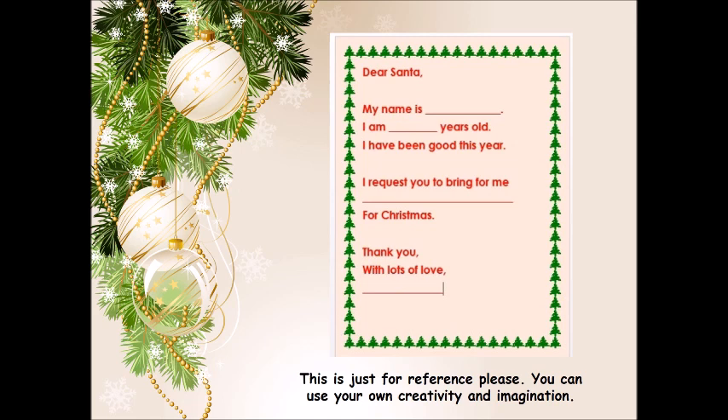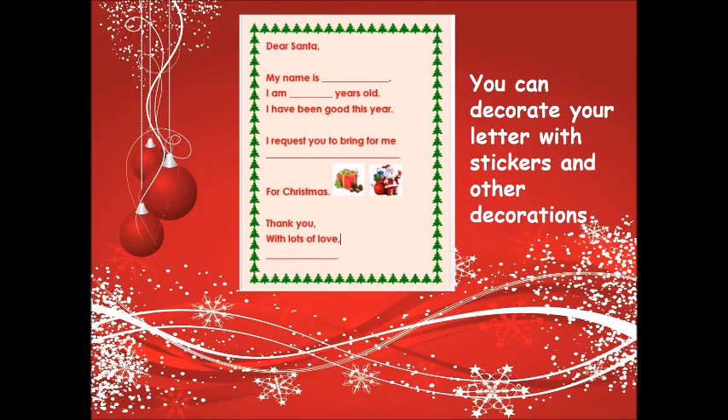You have to give your name, your age, and then whatever you are looking for — you can request Santa to give you that gift for Christmas. You can also decorate your letter with stickers and other decorations.